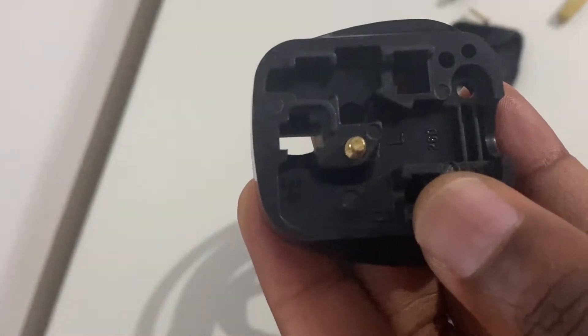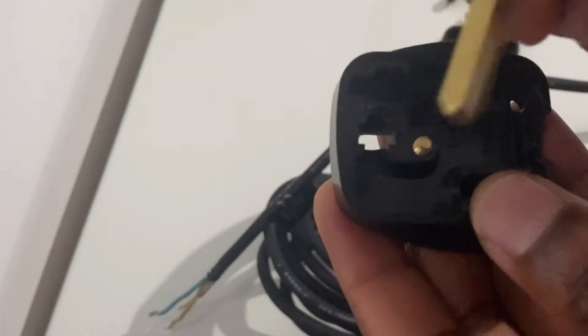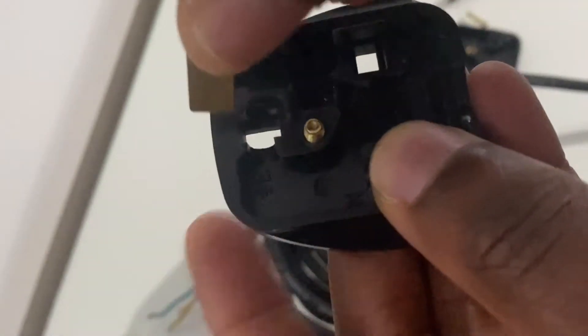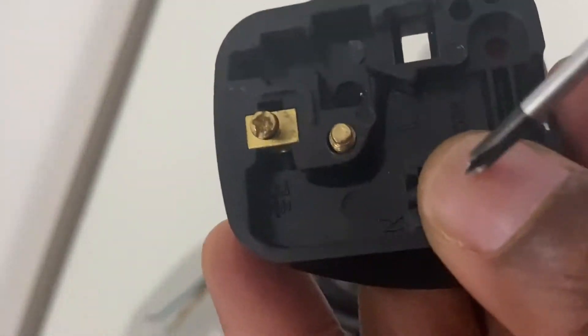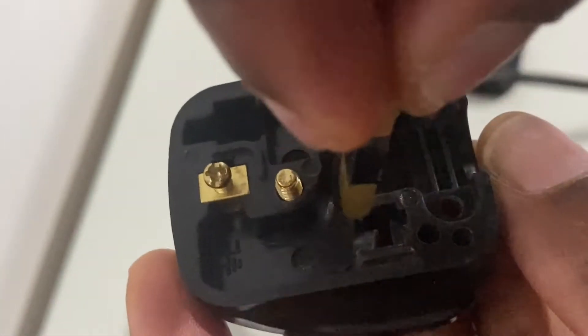If you've got your three pins already inserted into your plug, that's fine. If not, you can insert them into the original positions. The longest pin goes in first — make sure it's flush when it sits into that socket slot. If it's standing further up, twist it around and slide it back into the slot so it's flush. That's your earth pin sorted.